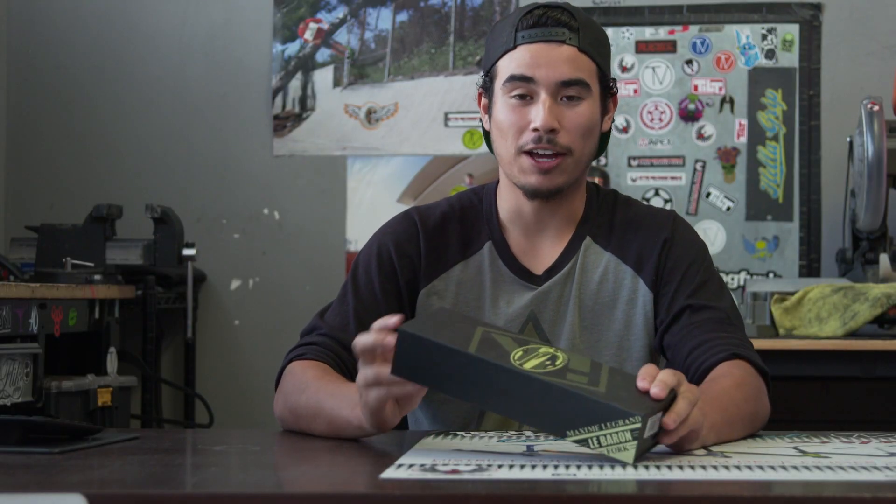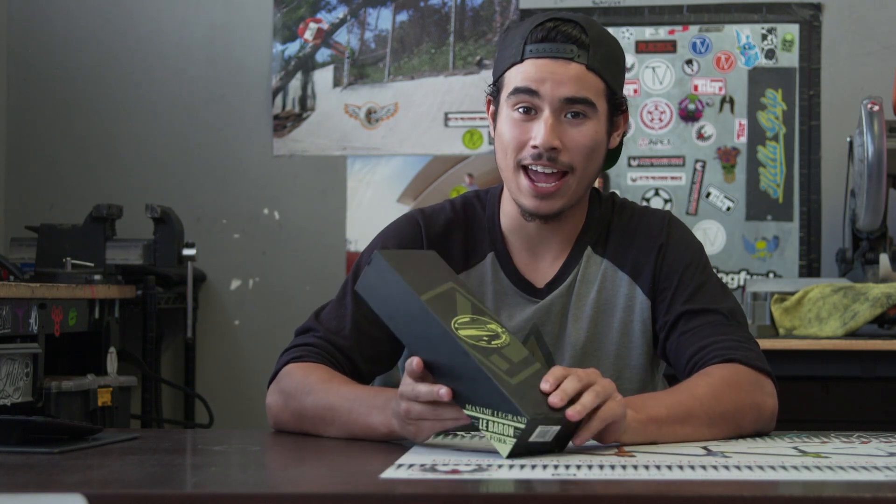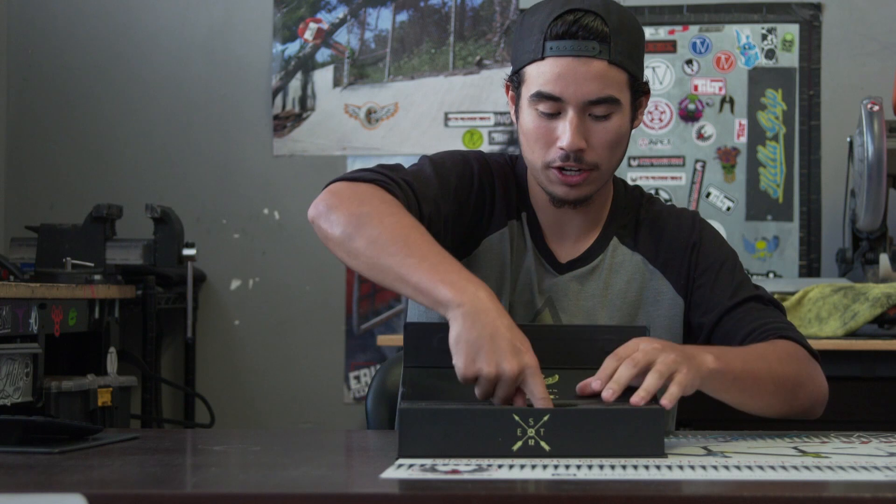Hey guys, it's Arthur from the Vault Pro Scooters and today we're going to be reviewing the Maxime Legrand aka Le Baron fork from Urban Art. This fork is really nice, comes in nice packaging. Open it up, we're going to go ahead and pull out the fork.